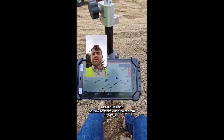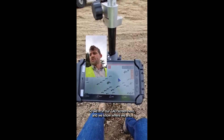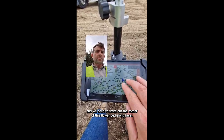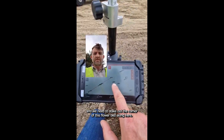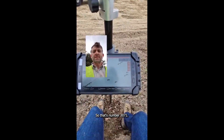Hi folks, just a quick one on how to stake out a point from Expat. So we're in our CAD screen here and we know where we are, and we need to stake out the corner of this flowerbed along here. So that's number 3071.